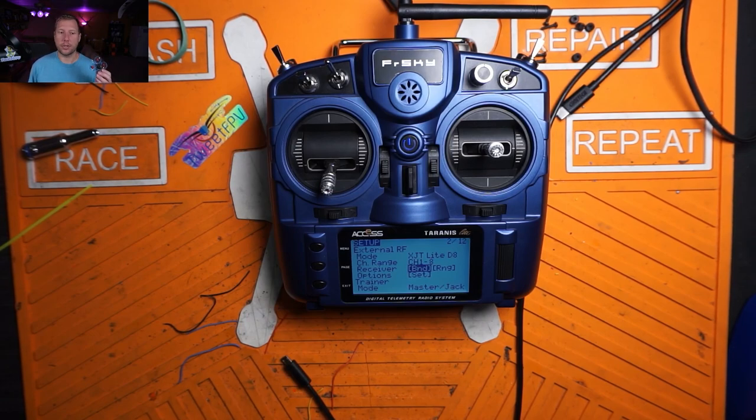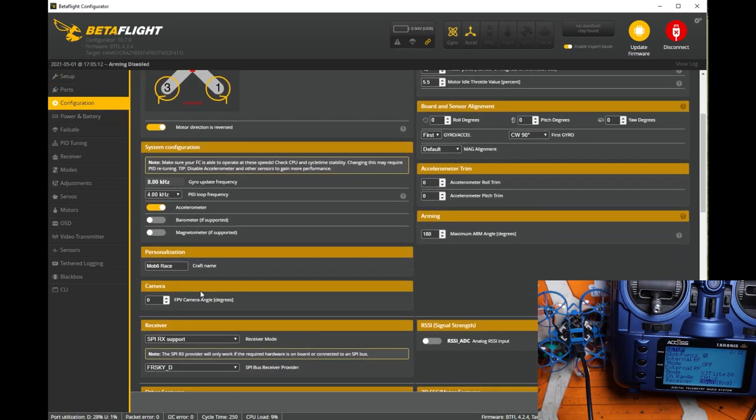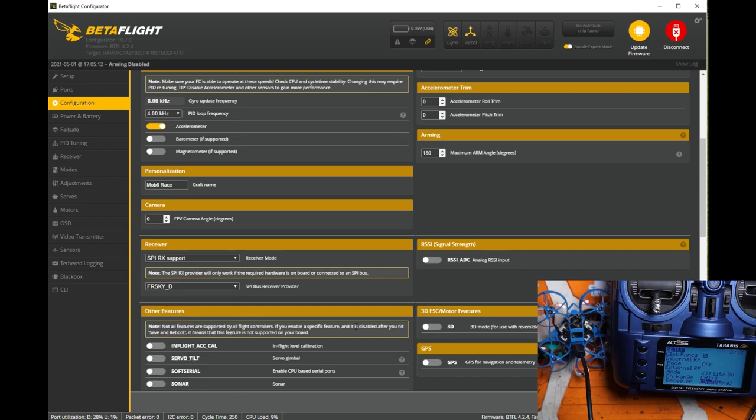Now take your quad and plug it into Betaflight. Come over to the ports tab and make sure we don't have any serial Rx selected — if this is a SPI board, none of these should be selected. Go to configuration, scroll down to receiver mode, and make sure we have SPI Rx support enabled. Come down and select FrSky D. FrSky D is for D8; FrSky X is for D16. There's also FrSky X LBT — if you have a region-locked radio in an EU region, you'd use LBT if binding in D16, but that's not part of this video. We're going to use FrSky D. Make sure you hit save and reboot.